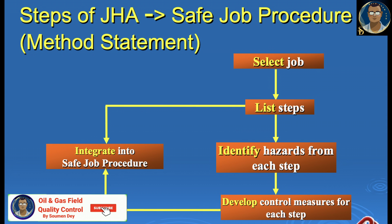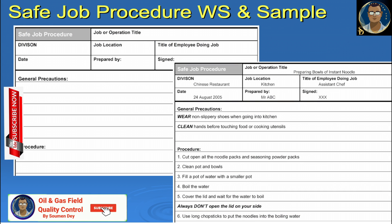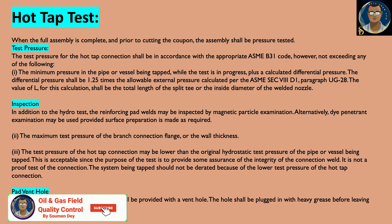The hot tapping contractor shall submit a safety procedure or job safety analysis with the proposal. The installation, pressure testing, welding, and cutting shall be in accordance with the appropriate procedure to avoid any accident in future during operation.